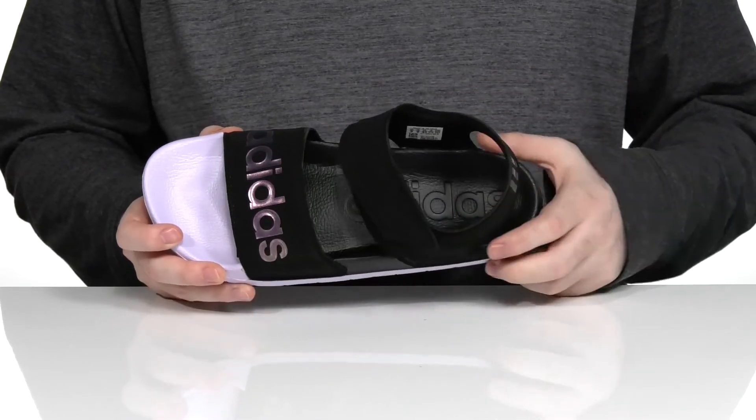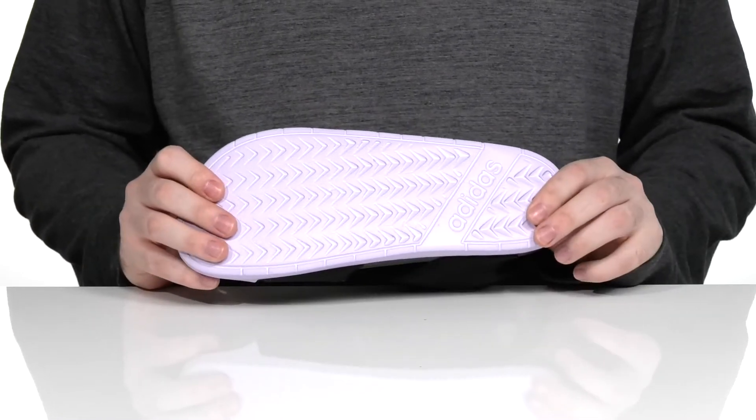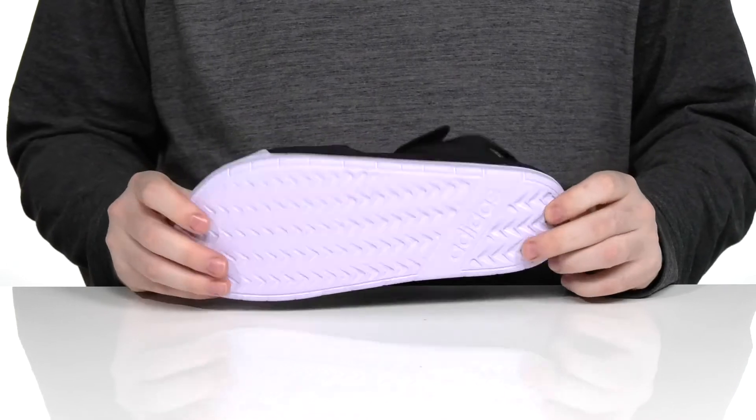With a contoured foam footbed in the bottom to really hug your foot and keep you comfy. Underneath is a synthetic outsole that has a great grip and a lot of flex as well — ready for those warm days.